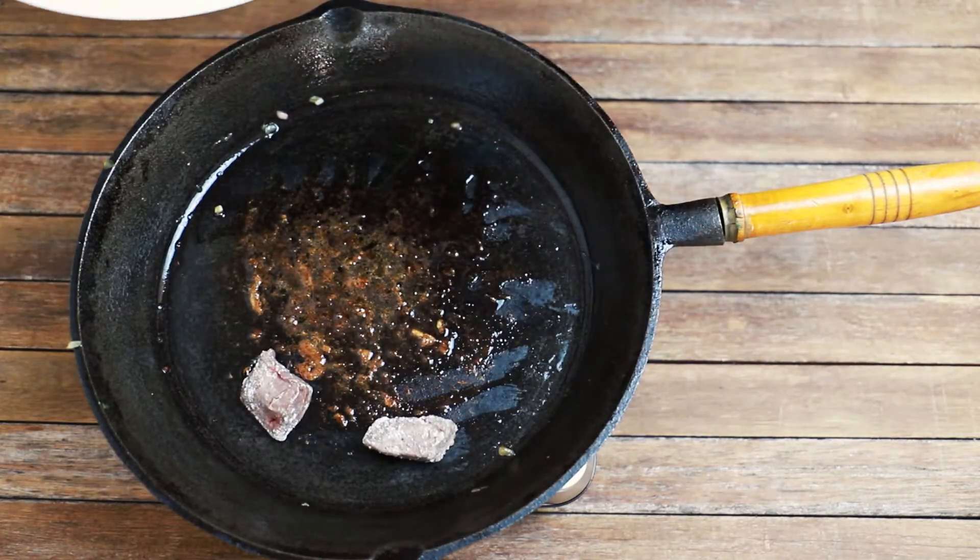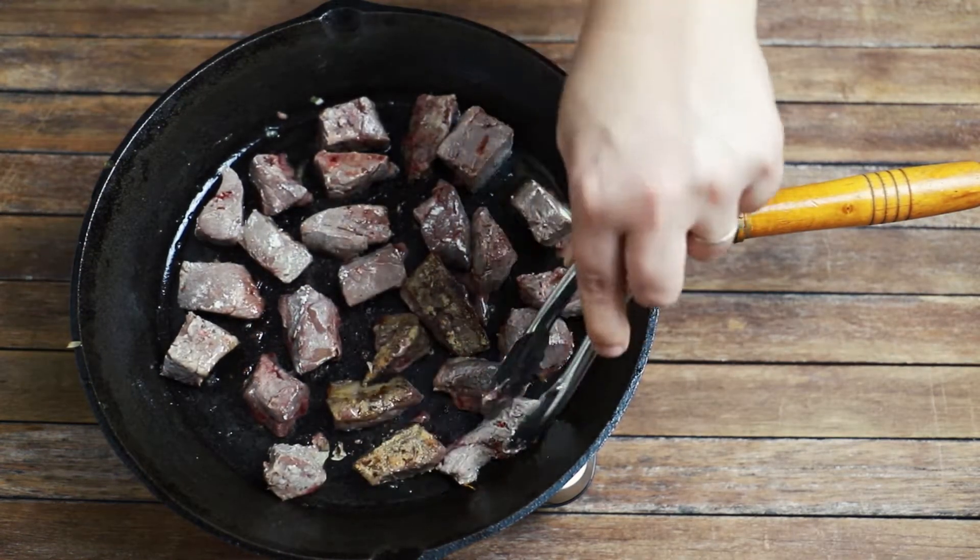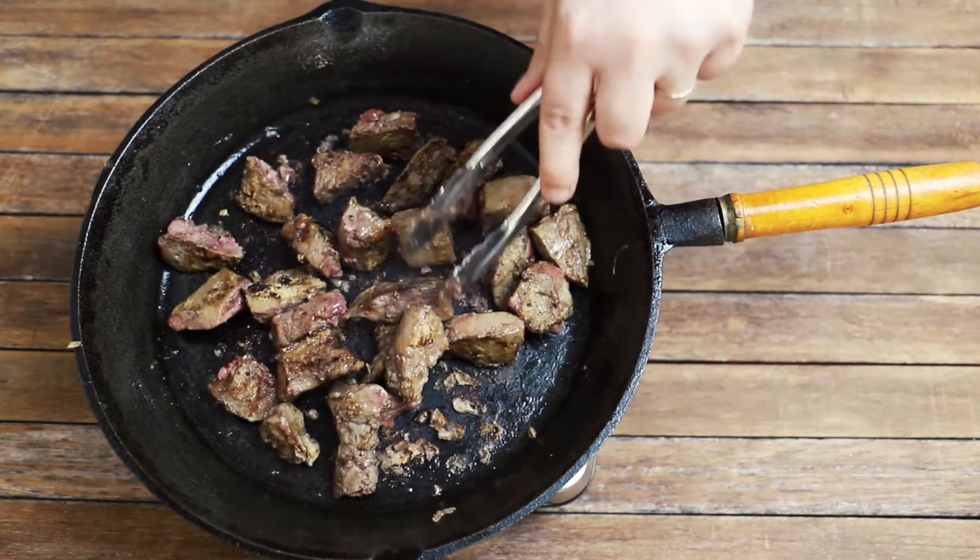Next, turn up the heat a little bit and add a little extra oil if you need to, and place your flour-coated liver in the pan. Cook, turning, until brown on all sides, and then remove.